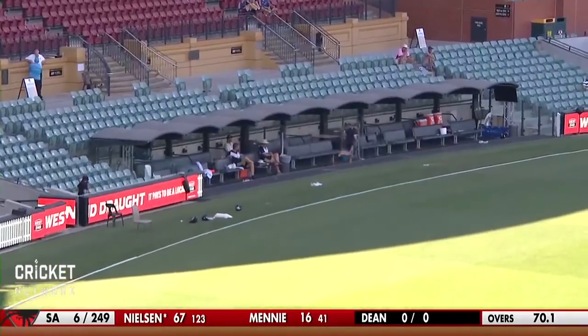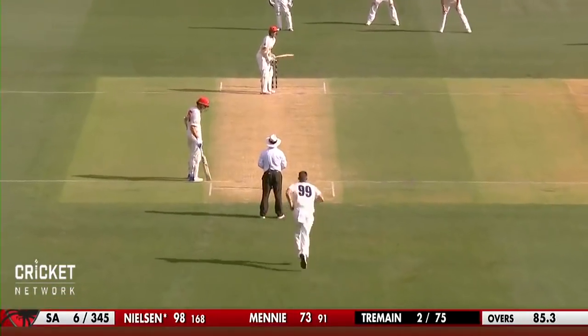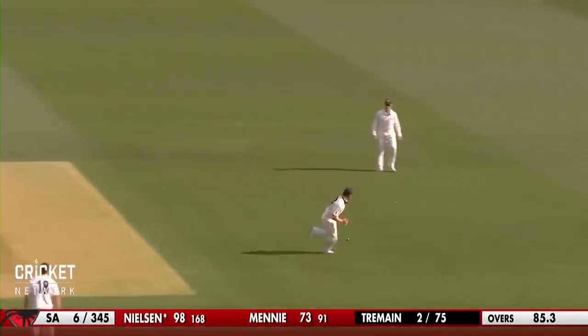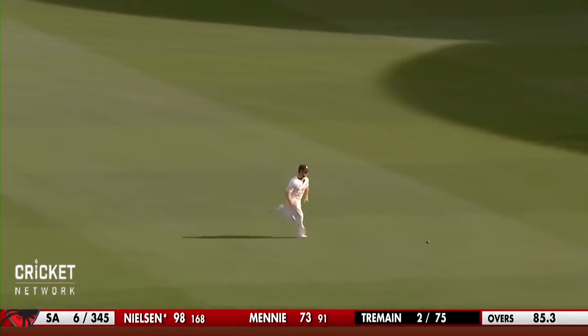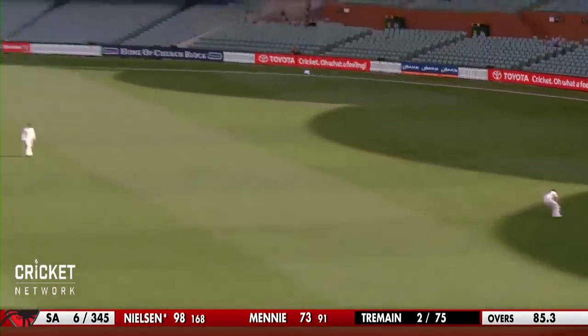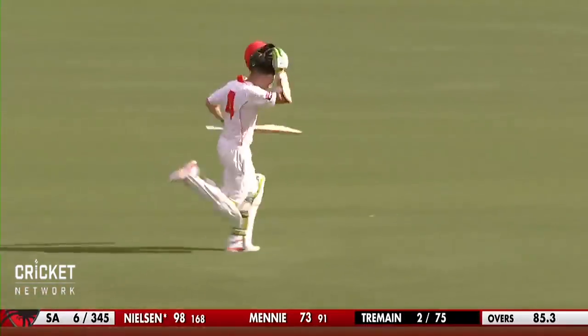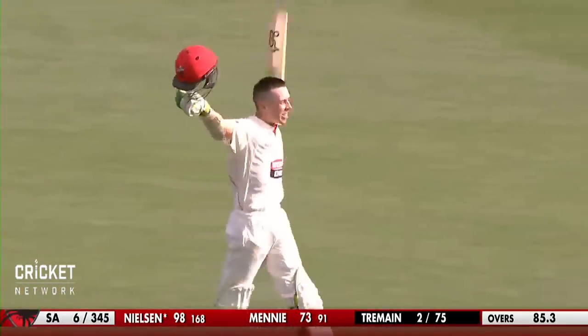He has struck that magnificently well. Perhaps he just plays it on its merits like he's been doing all innings — I think that's the way to go. As he duns this one away, that might do it for Nielsen. He gets it away through the offside and that will bring up the two runs.